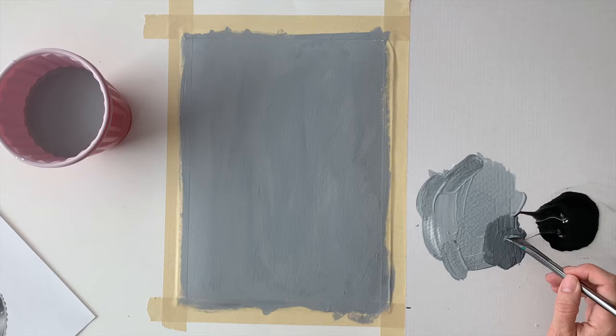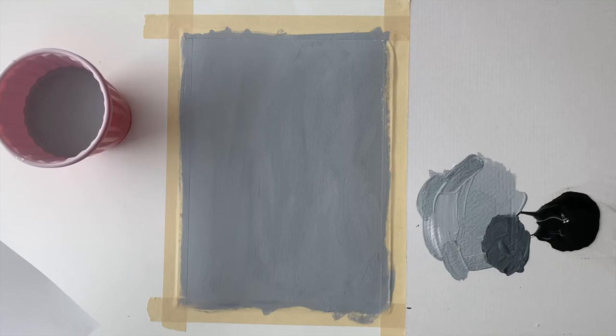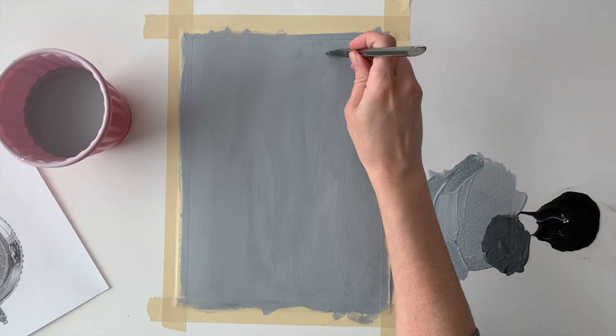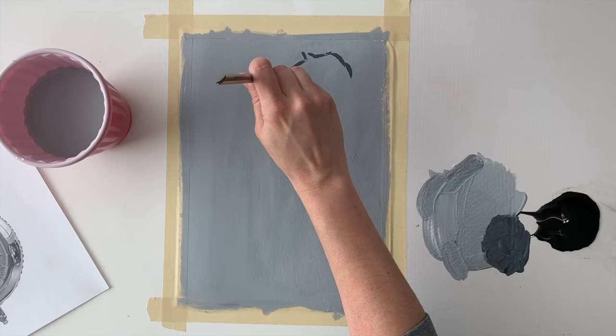Now I'm switching to a smaller brush to make my under painting. The under painting is kind of like a drawing of the outline of the object. I'm not going to use a pencil to sketch it — I'm going to use the edge of my square brush. I've mixed a dark gray to create my outline, and I'm looking at my reference image as I do this to try to make it as accurate as possible.